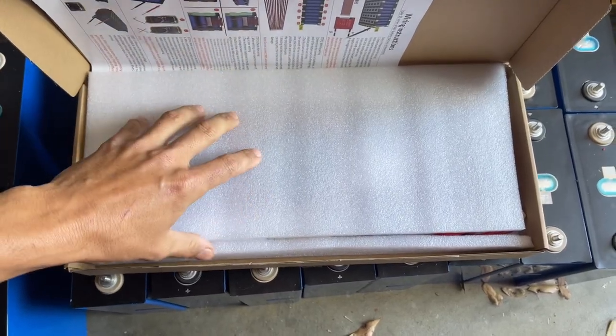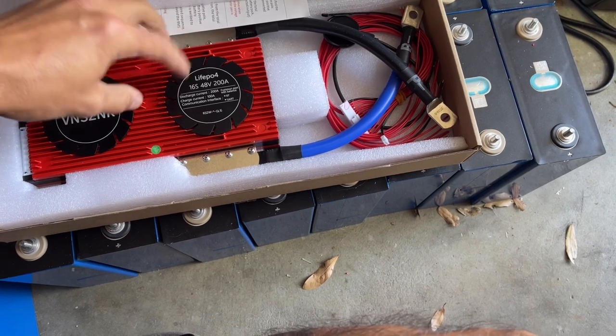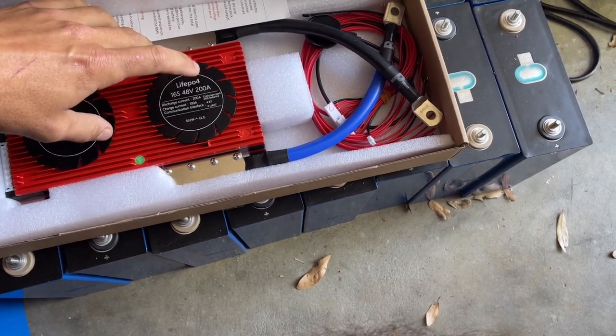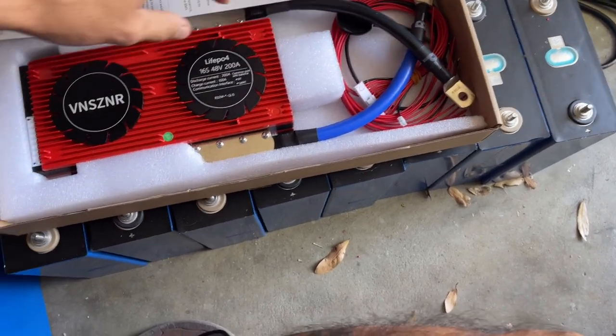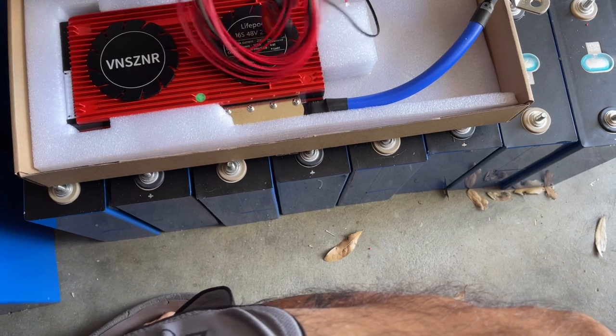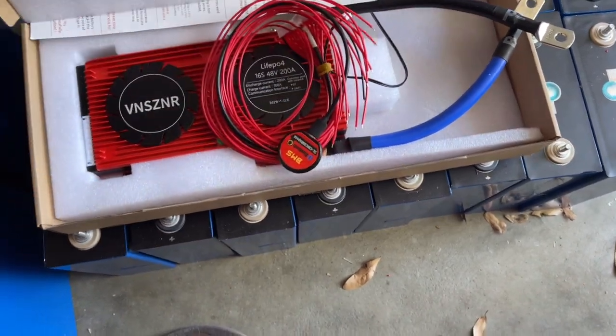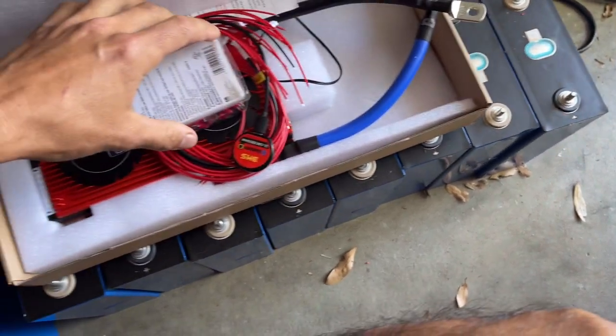Before I continue with the actual cells, I want to take a quick moment to show you guys the other extremely large portion of this, which is the BMS system. I'll put a link in the description below for where I bought this on Amazon, but it's the DALI BMS. This is a 16 series, 48 volt, 200 amp — meaning it's good for 200 amps of discharge and 100 amps of charging — which is more than enough for what I need. I did get the Bluetooth version. This is the lead wires, and what we're going to do right now is take all these lead wires and set them up with ring terminals to go over the terminals of the batteries.